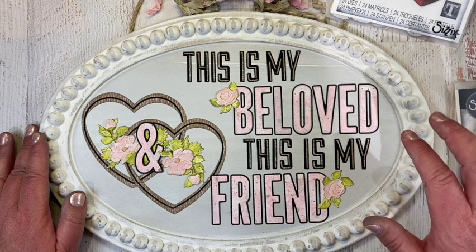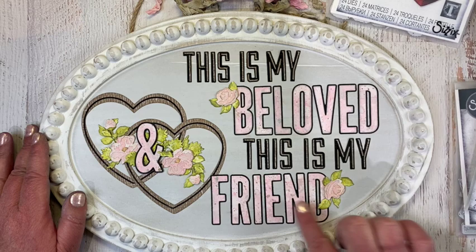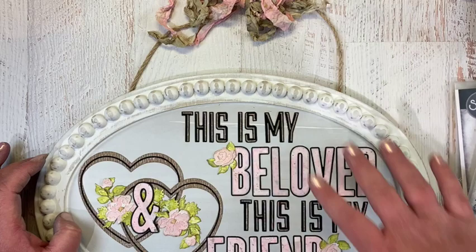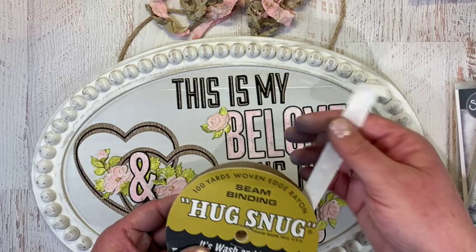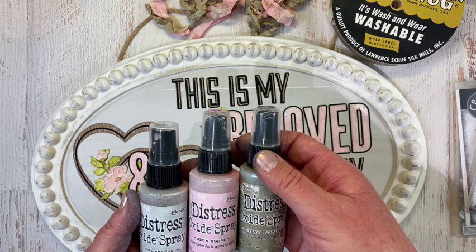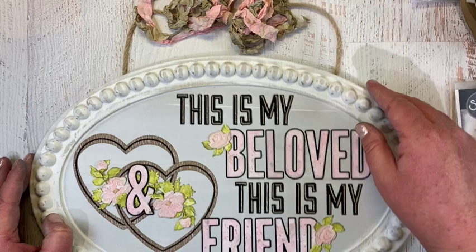To finish it off, I used watercolor cardstock and oxides to color all of the paper for the flowers and for the words 'beloved' and 'friend.' To hang it up, I wanted some scrunchie ribbon to tie it all together. Since I had some Hug Snug seam binding — rayon seam binding — left over, I went ahead and colored it with Lost Shadow, Spun Sugar, and Frayed Burlap — the same colors used throughout this make. I used my oxide sprays to color the ribbon, then dried it. It is ready to hang up in my living room.